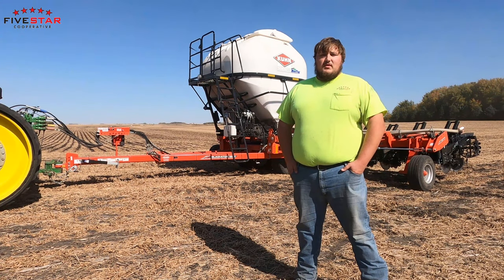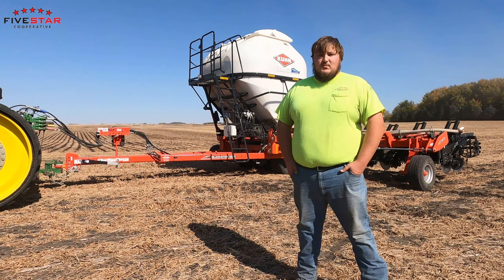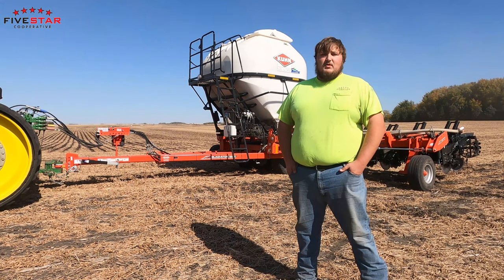For more information on strip tilling, reach out to your local 5 Star Co-op agronomist and we can lead you forward with more details. Thank you.